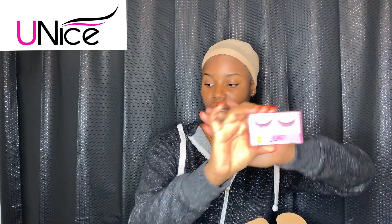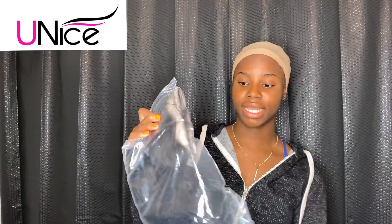Uni's Hair sent me this 20-inch Brazilian straight lace wig and I am so excited to see it. It comes with a pair of lashes as well — these are really cute. It has 150 density, so you already know. I like my wigs really full, so that's a plus.